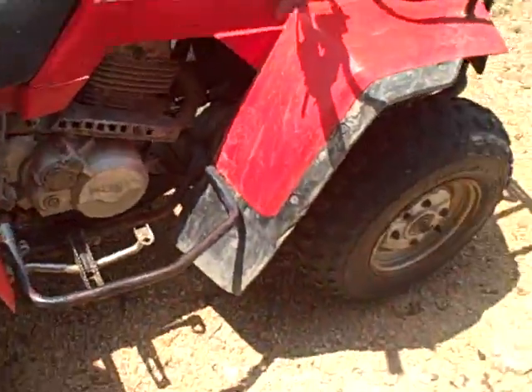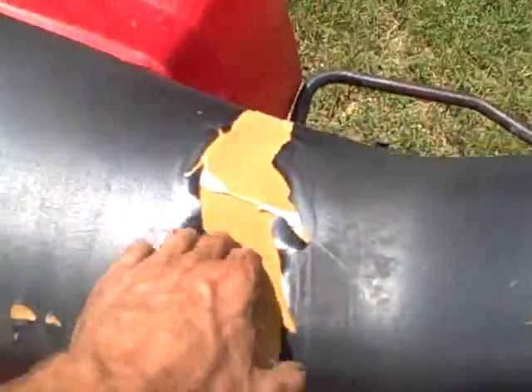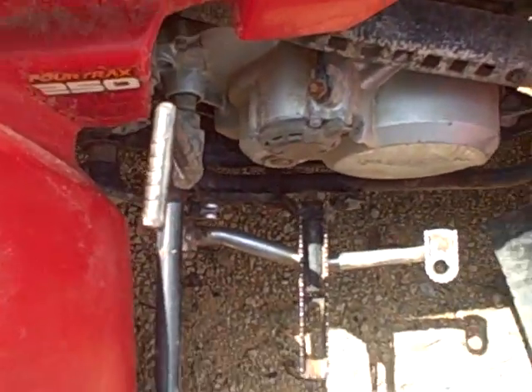Brakes work. The motor runs good. Cranks up good. All your plastics are in pretty good shape. It's got electric start. It's got some tears in the seat right here.